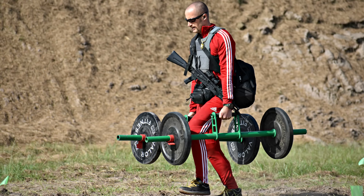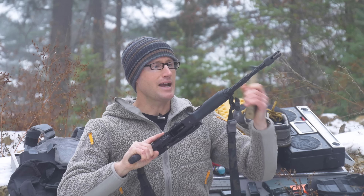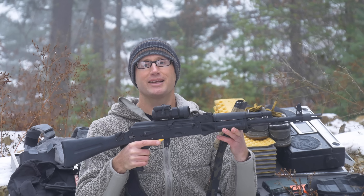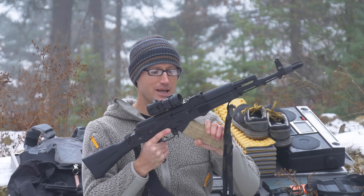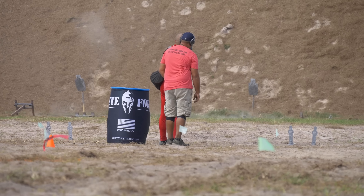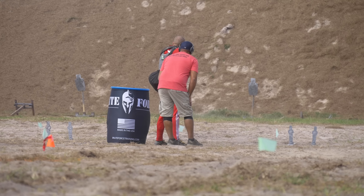For the long gun, I shot the Arsenal Inc. SLR 106 chambered in 5.56 — borrowed from Mike at Mr. Guns & Gear, huge thanks. I don't even own an AK and haven't shot one in a long time, so at one point I got completely eaten up on a magazine change because I forgot how extreme the angle is for AK mag insertion. But the rifle overall did a really good job.